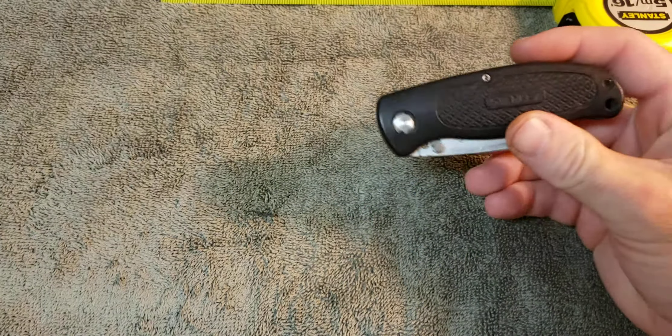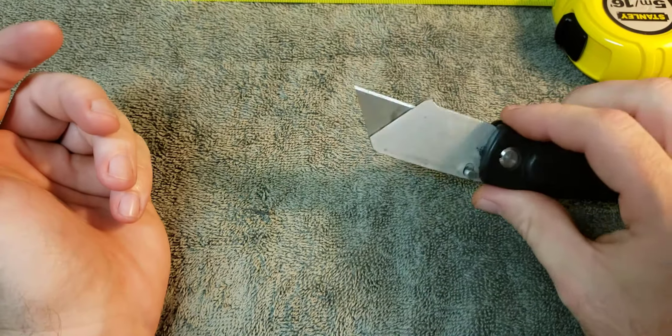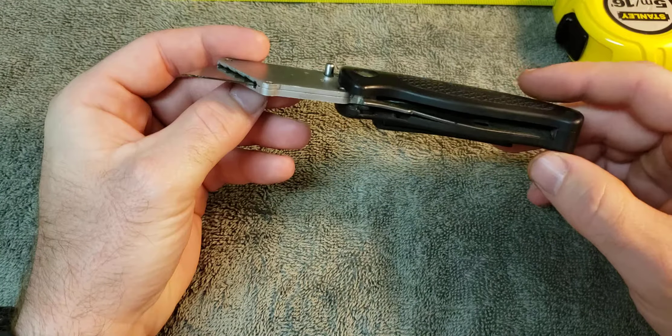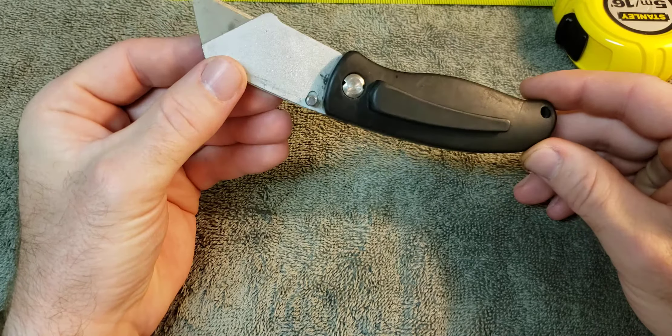Hey guys, I'm back for one more — I forgot a very important one, a nostalgic piece that I carry every single day: the old Stanley razor knife. The old standby, perfect for scraping stickers off stuff, for opening packages. I carried this thing in the coal mines. I've got several of them at home — not even sure where I got them, but I have a whole group of them.